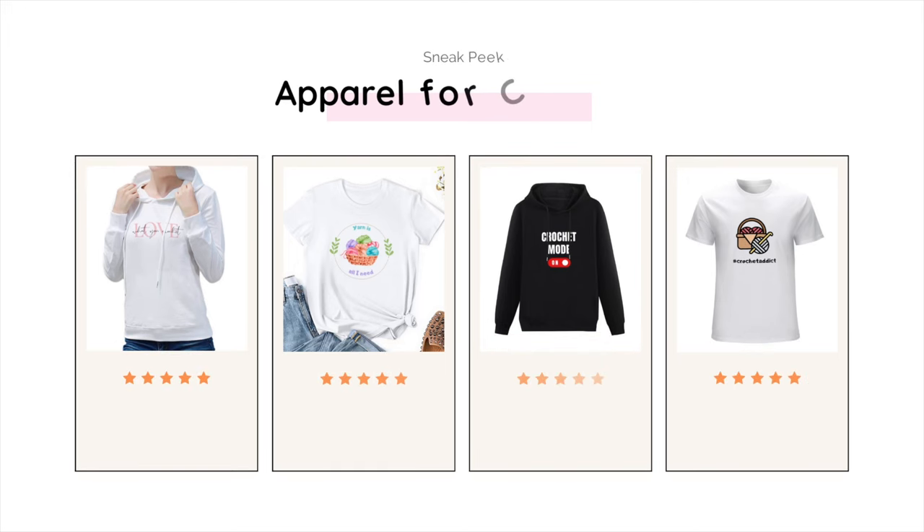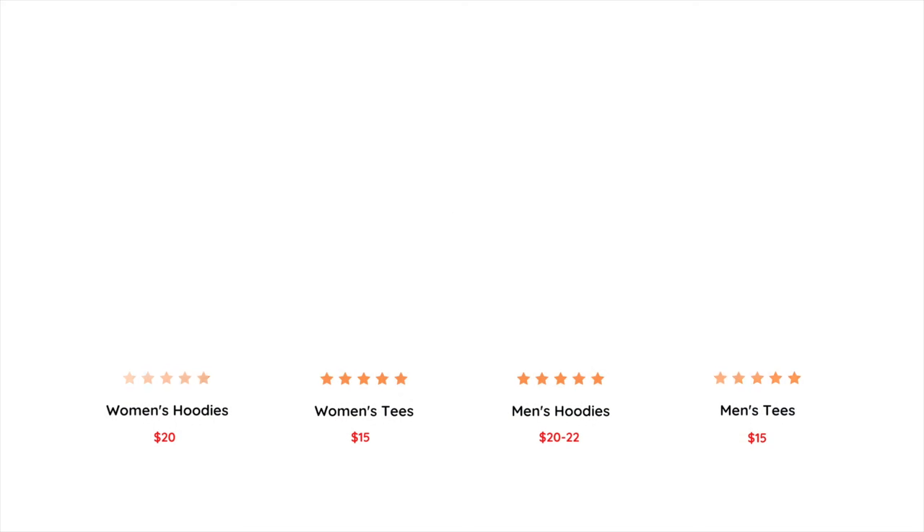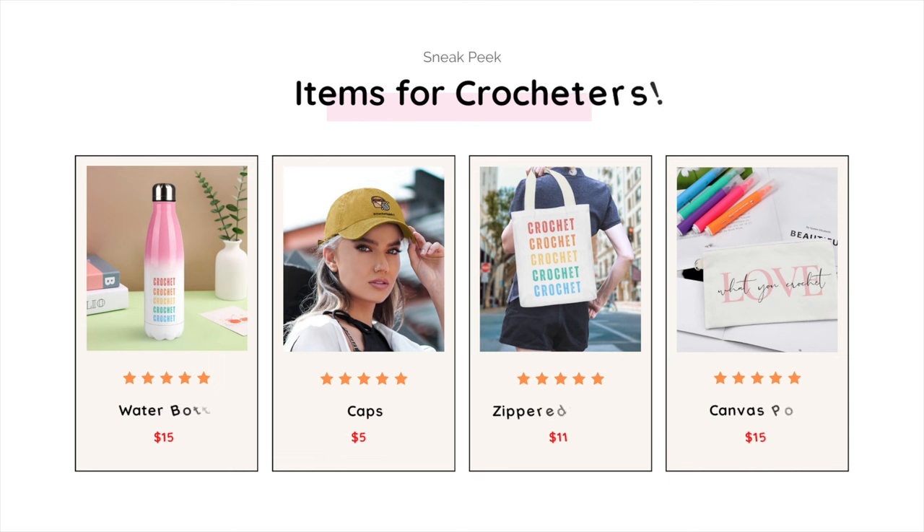Here's a sneak peek at some of the apparel in my shop. I have hoodies, tees, and more designs and pieces coming. I also have different items for crocheters like water bottles, caps, zipper tote bags, and canvas pouches. The link to my shop is in the description box below. Thank you!